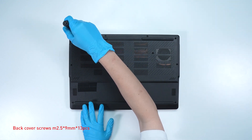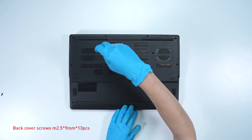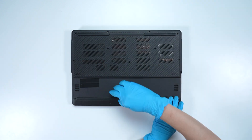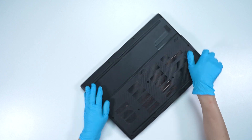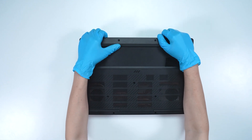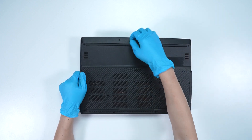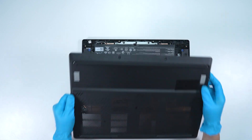Using the screwdriver, unscrew the back cover of the laptop. The laptop contains a total of 13 screws. After removing all the screws, use the plastic prying tool to lift the bottom door from the bottom side to detach the hook. Gently press inward from the bottom of the back cover to disengage the side latches, then remove the back cover.